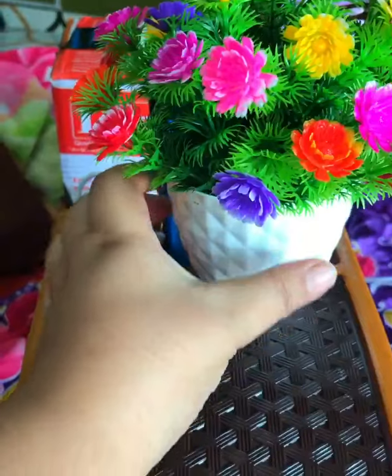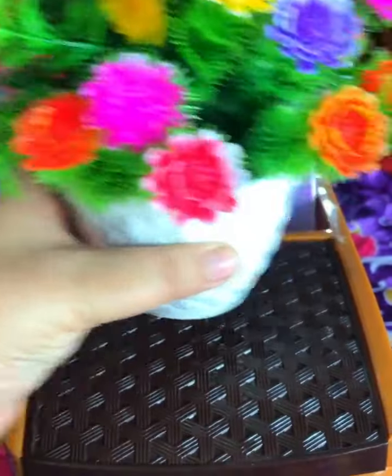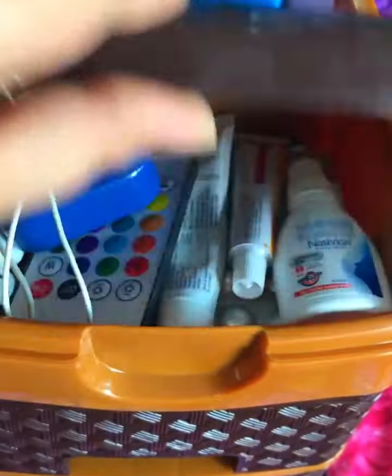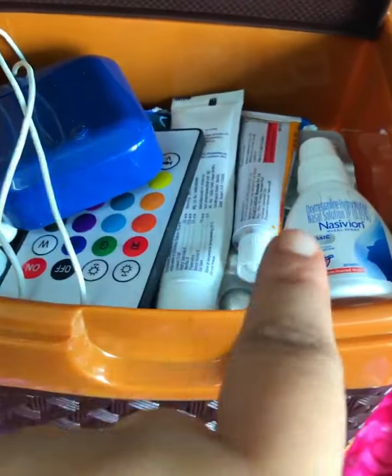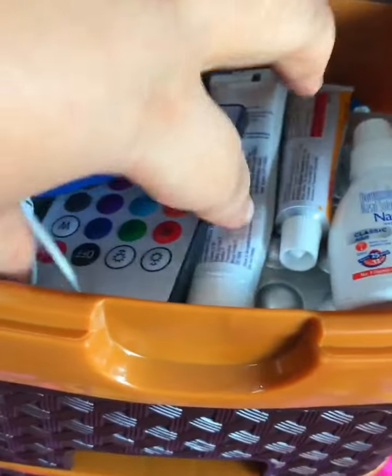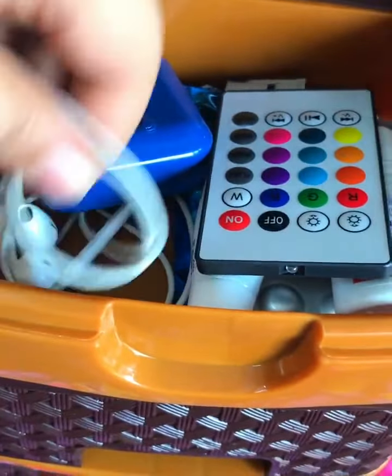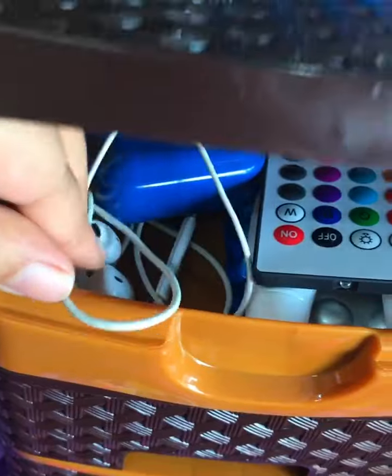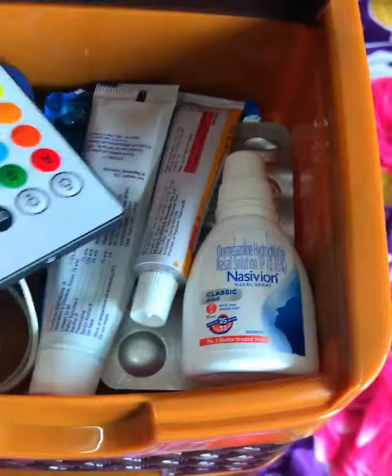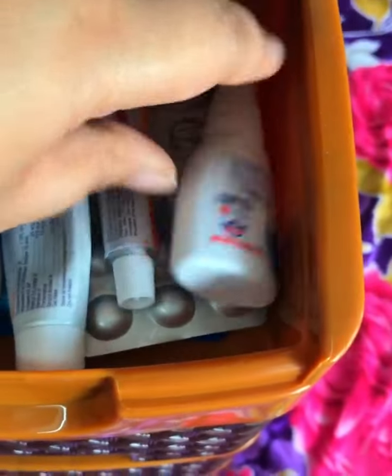Now I'll show you what I have put in the organizer and how I arranged it. I have put a charger, data cable, power bank, and comb in one compartment. In another compartment I have put my daily use medicines. I have put my earphones here too, and they are also adjusted well.